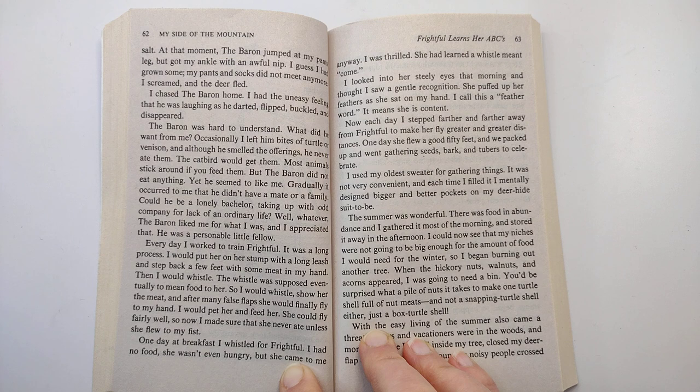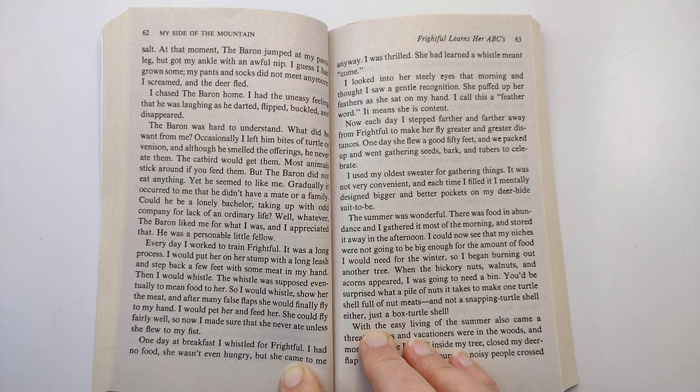The summer was wonderful. There was food in abundance and I gathered it most of the morning and stored it away in the afternoon. I could now see that my niches were not going to be big enough for the amount of food I would need for the winter.